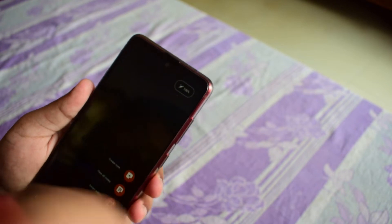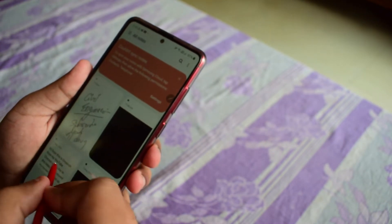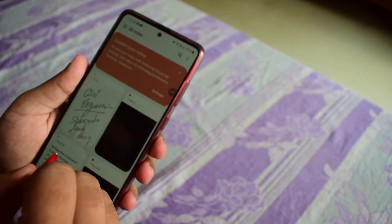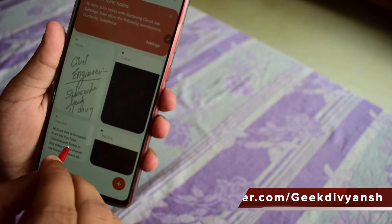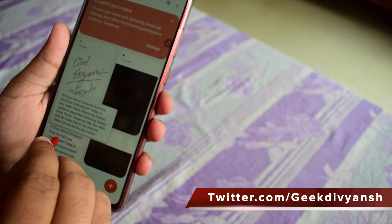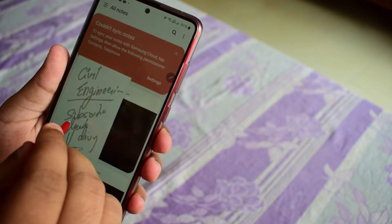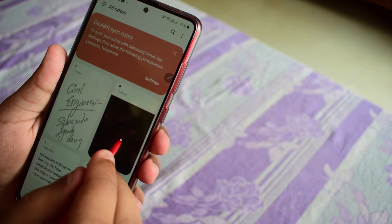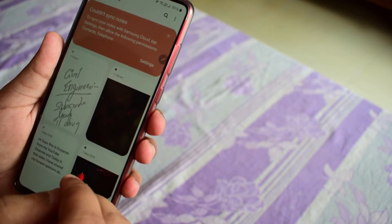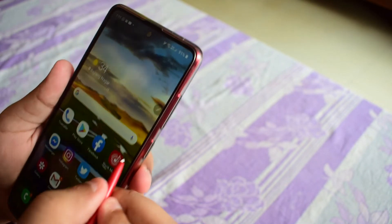The second feature is View All Notes. All the notes that you have written will be saved in this section. By just pointing the S Pen at a note — without even touching the screen — you can get a glimpse of what you have written on different pages. This is also a very handy feature and I generally like this one.